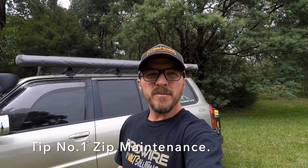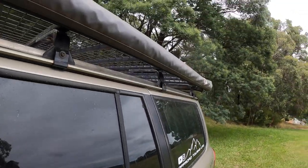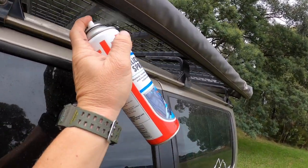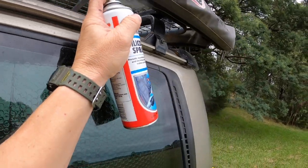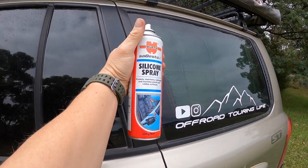Before I even open the awning up, one thing I always make sure I do is keep the zip well lubricated. I use a silicone spray — a fine silicone spray works best at keeping dust, mud, and grit out of the zip, which makes it hard to open and close. A few years ago I was caught in a dust storm in the outback, off the old Strzelecki Track, and I had trouble opening the zip because of all the dust and grit. A quick spray of silicone spray and I was able to open and close it easily. So that's tip number one.